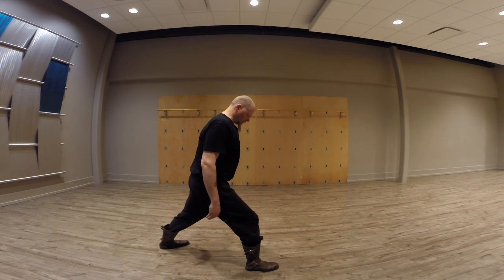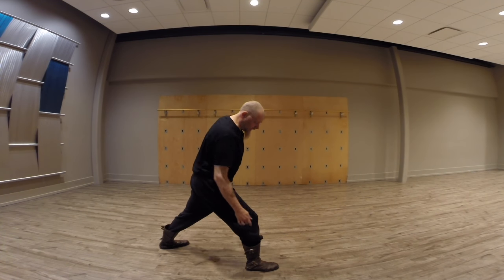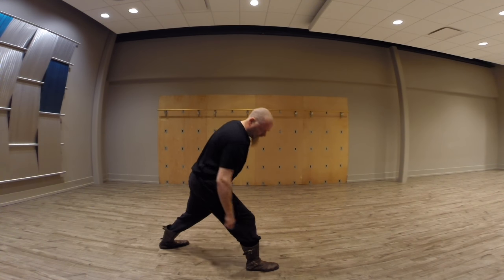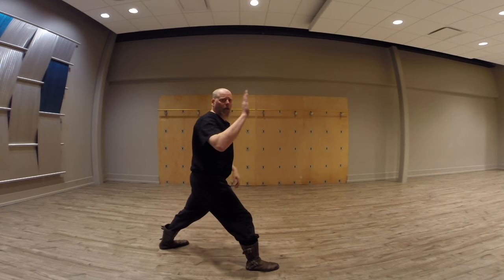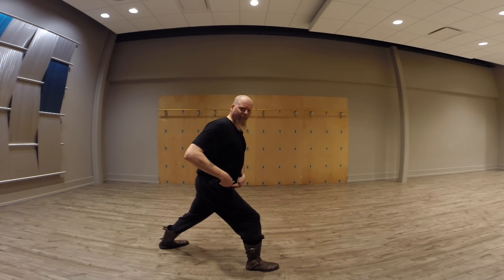What you really want to be concerned about is the relationship between your upper body and your lower leg. This right here should be at the same angle as that. So the more I go forward and the more my knee goes forward, the more I lean forward.